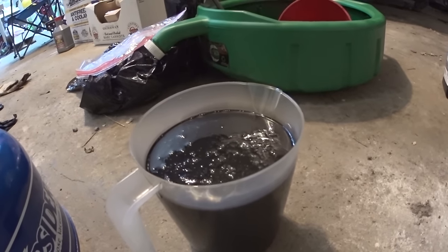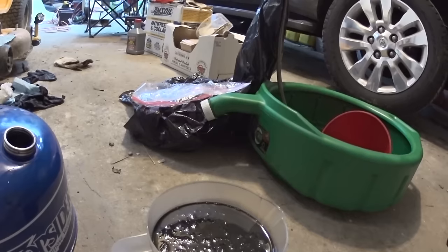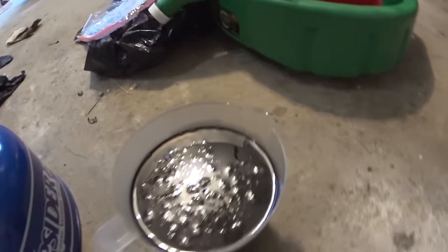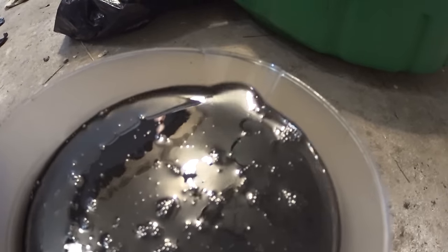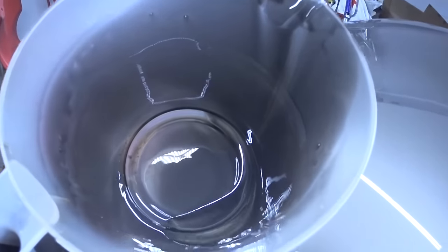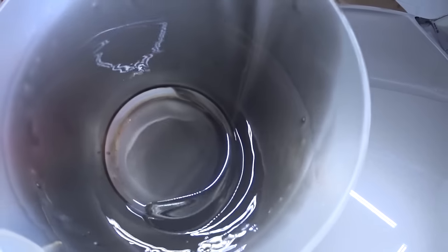This is what came out so far. I still have more fluid left in the Cub Cadet, but it's already 32 ounces, which equals one quart. The fluid is very dirty and very thick. You can see — even on camera — it's definitely very dirty fluid. Let me show you the container in better light: look how dirty the fluid is.